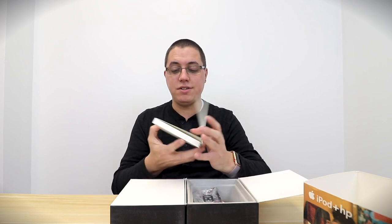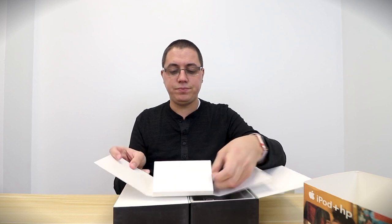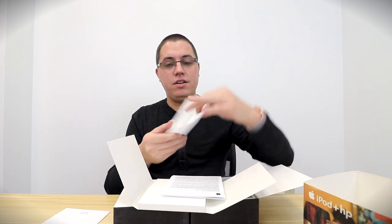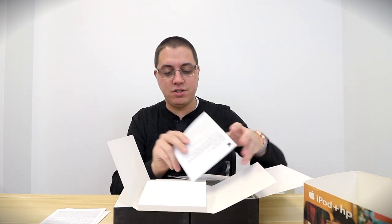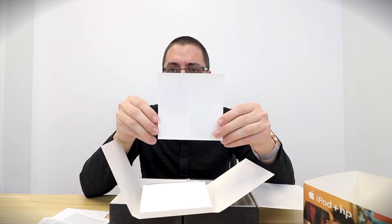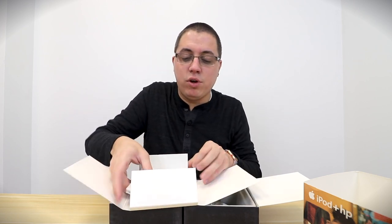You guys will be amazed at how good this HP iPod looks. First of all, you get the traditional packaging which unfolds from the middle — iPod and iTunes quick start guide, in excellent condition, still extremely white. Software license agreements, another software license agreement. Oh, and I didn't even notice this the other day when I opened the box: you get Apple stickers! Very cool. Just the fact that everything looks this good blows my mind.